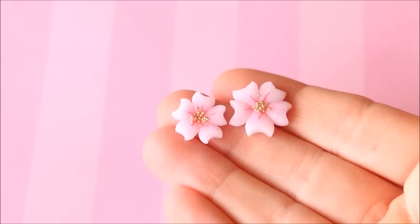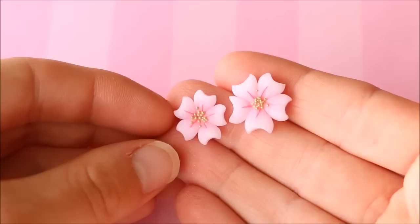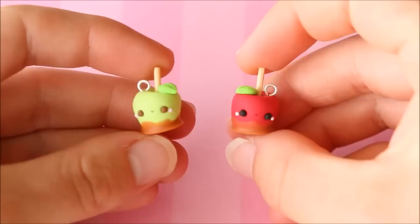From one of my other recent tutorials I have these two cherry blossoms — I'll leave that video linked down below for you to check out if you like.